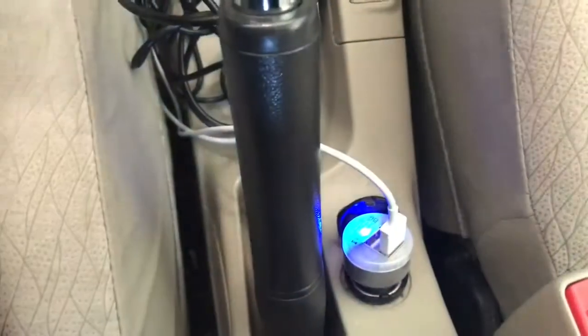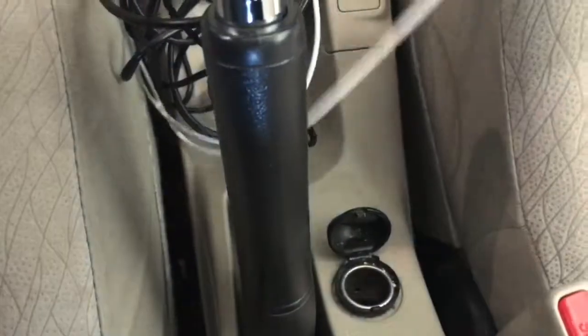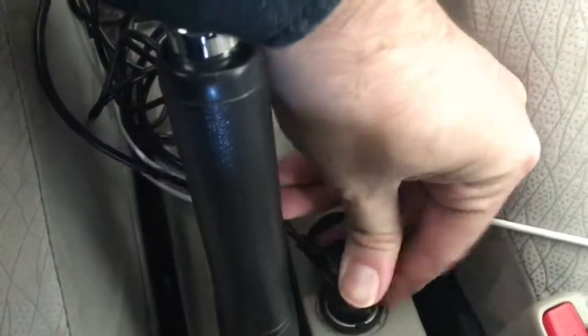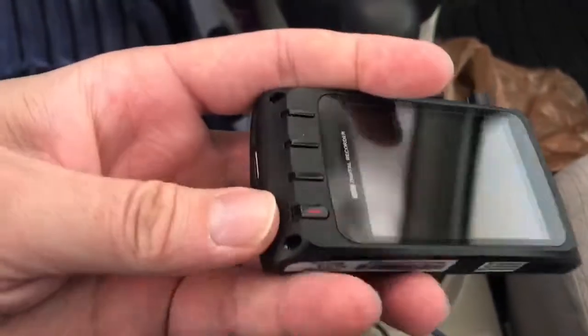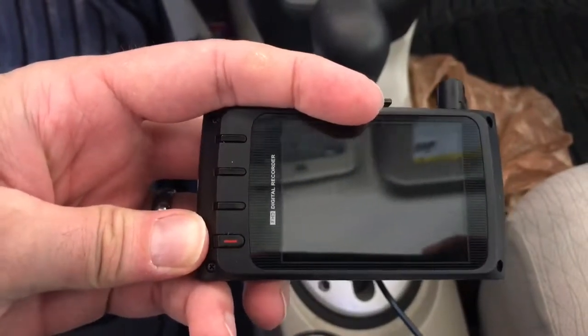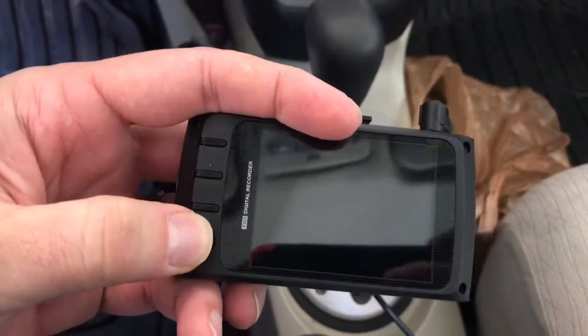I got the car on, see there's power going to the supply, plug it in, it will not turn on.